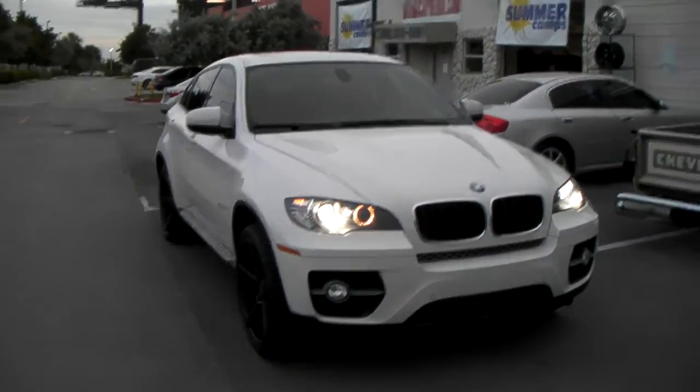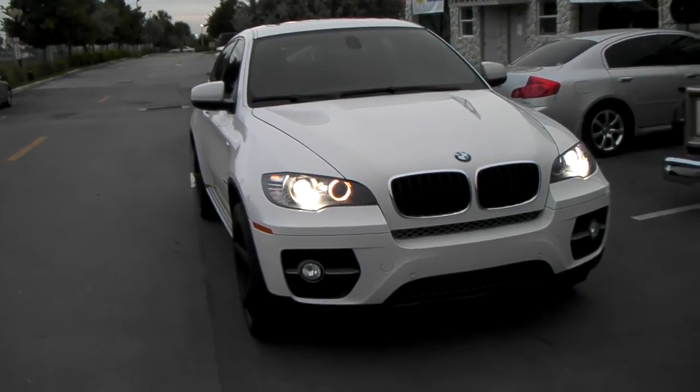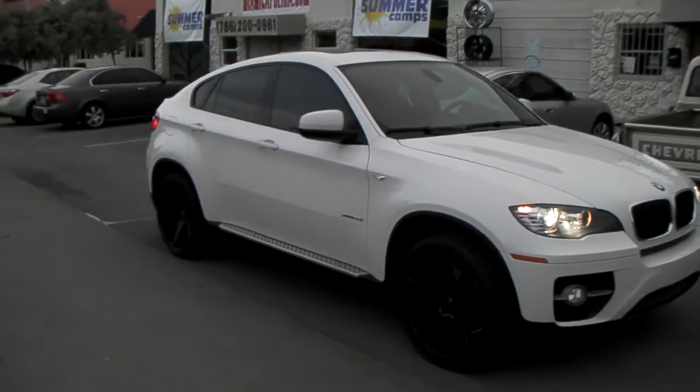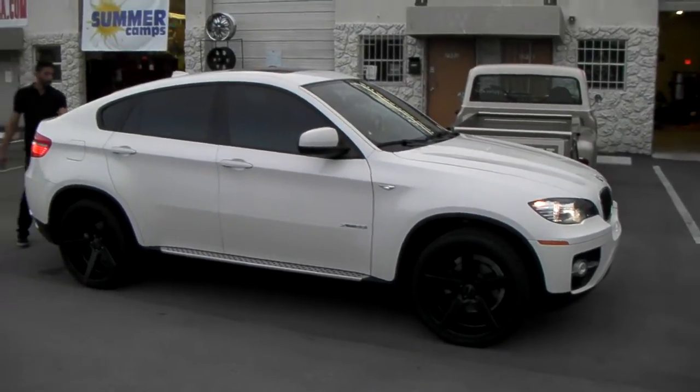Right now we're looking at a new BMW X6 with the KMC Districts — 22x9 front, 22x10.5 rear. The front is a plus 20 offset and the rear we got the plus 28. Great looking for this vehicle, 5-star — the white on black is always one of my favorite looks.